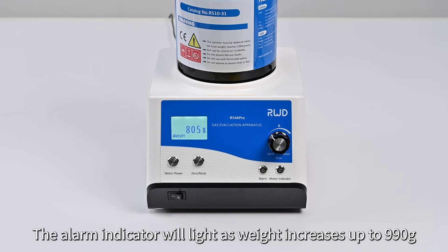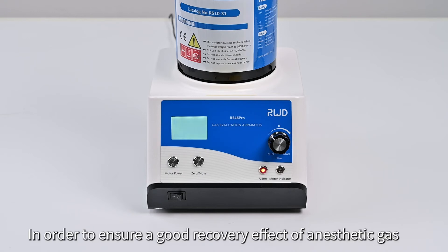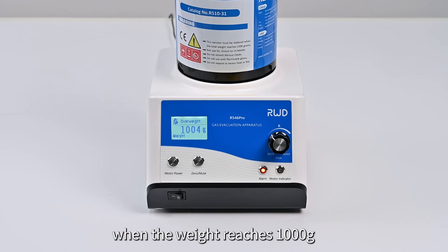The alarm indicator will light as the weight increases up to 990 grams, indicating that the gas filter canister needs to be replaced. In order to ensure a good recovery effect of anesthetic gas, RWD recommends that the canister be replaced when the weight reaches 1000 grams.